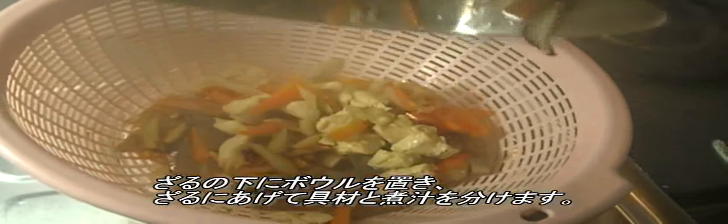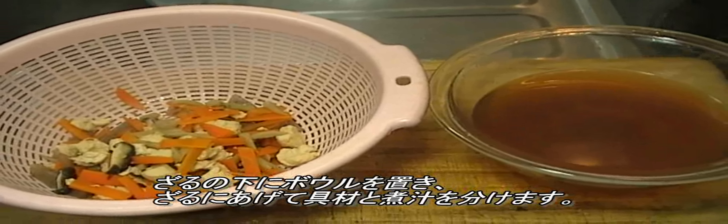Place a sieve with a bowl underneath, then transfer all the ingredients onto the sieve, keeping the solids on the sieve and the liquid in the bowl.